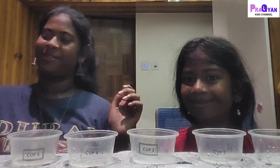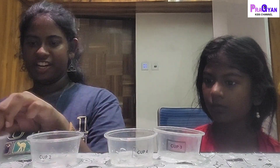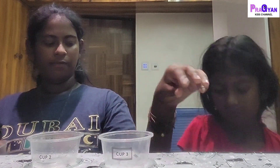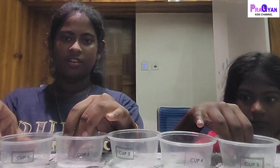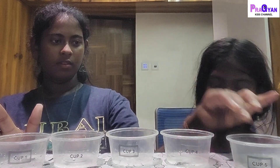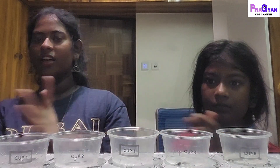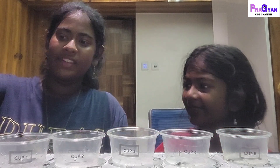We also have a stirring stick and water. We're actually in reverse order, so this is cup 1, cup 2 is here, cup 3, cup 4 — cup 4 fell down but it's right here — and cup 5. We'll keep them all close together so you guys can see.